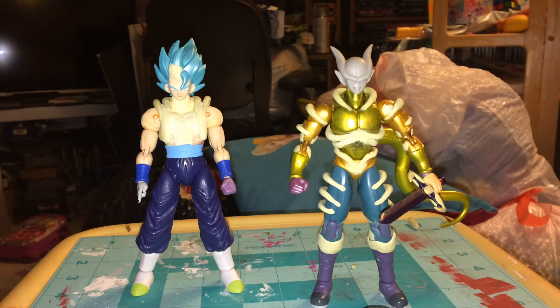Once you start sculpting everything around it, he starts to look more and more like Janemba — not just because I'm using the right shapes, but also because the proportions are there. He's supposed to be actually about another inch taller than the figure I'm making, but this is as big as I can make him with the Dragon Stars line without completely modifying the legs.